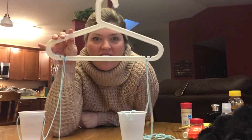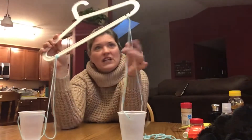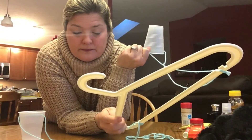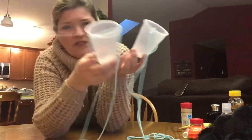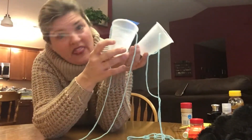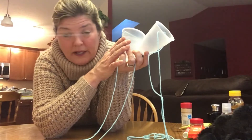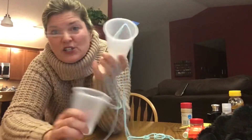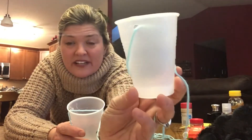This is a hanger that you probably have in your closet. So you need a hanger, you need some yarn, and some plastic cups. What I did first is I found my plastic cups. If you don't have plastic cups, you're just going to have to tape the yarn on the side of the glass - that's okay, we'll just problem solve. If you have plastic cups, take a hole puncher and punch holes on each side of the cup, right in the middle of the cup.